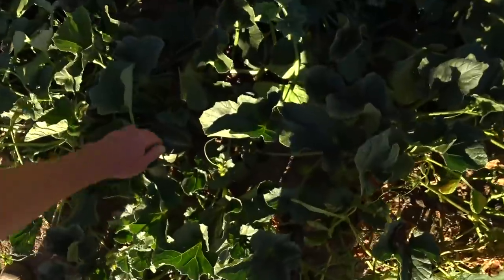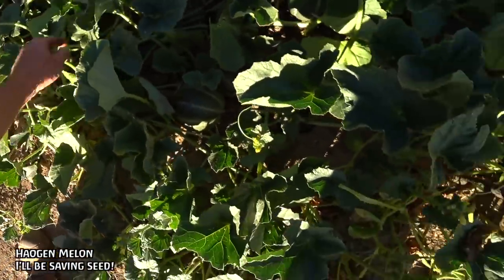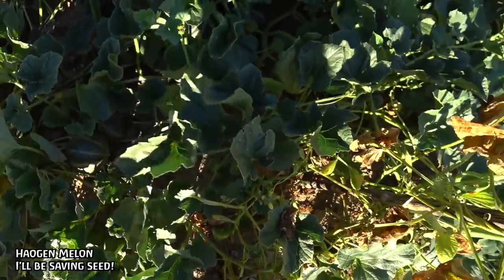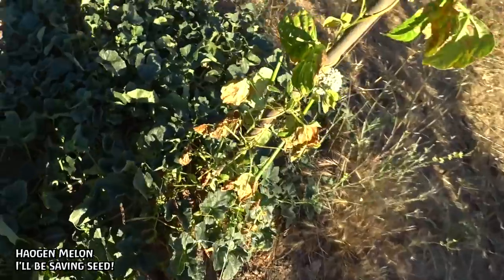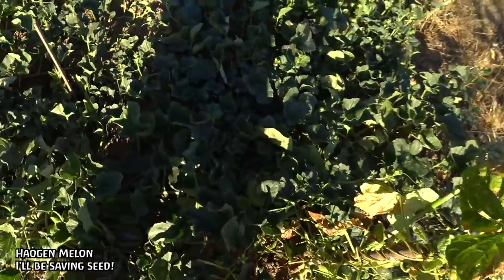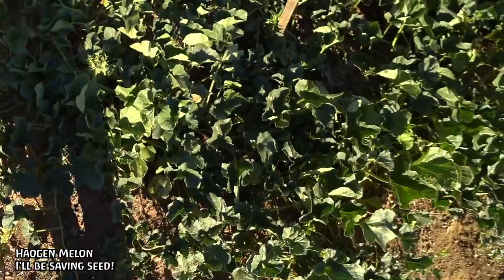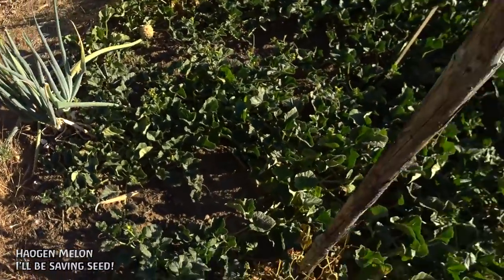This is my melon patch. There's actually a lot of melons in here — I can see 10 just right here, there's probably 30 melons in this patch. Unfortunately, none of them are ripe. I keep coming out hoping to find that one that's starting to yellow up. It's a little honeydew melon, super good — can't wait to start eating those every day.